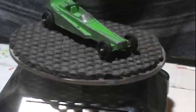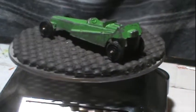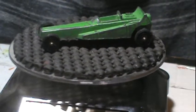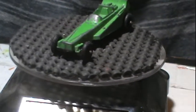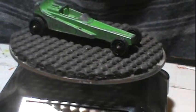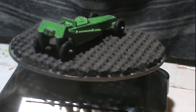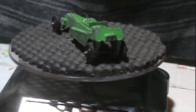Hey gang, welcome back to OPAW's Diecast Restoration. I got another Tootsie Toy, but before we get started, if you like this video give me a thumbs up and please, please hit that subscribe button. This is a Tootsie Toy Dragster.